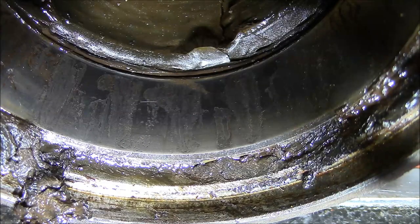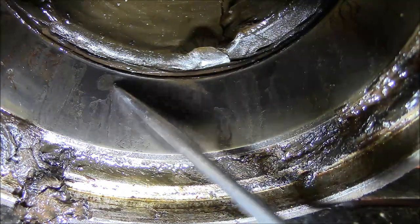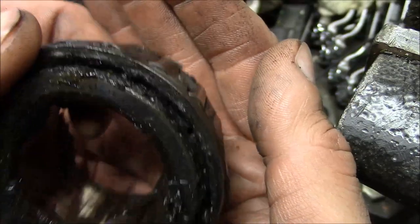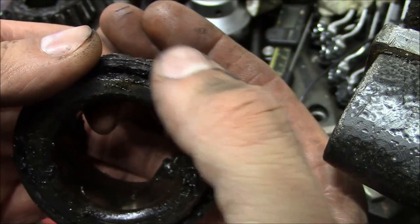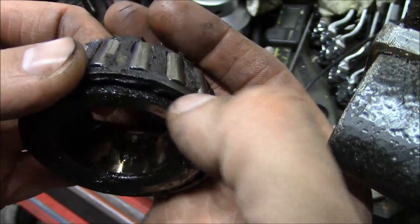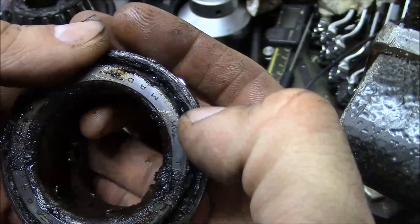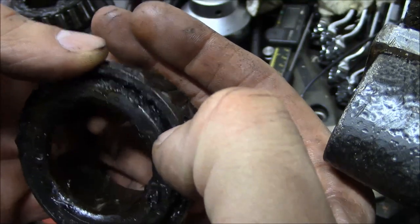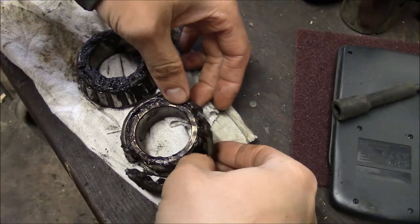This bearing is totally junk. This is the outer race — they're tapered roller bearings, and this is the inside bearing. The important thing with tapered roller bearings is to clean all the grease out from inside the cage and check the inside race. You should be able to see down between the rollers and check the condition of the inside race, because I've seen it before where the outer race is fine but the inside race was no good. I went ahead and split the cages on these bearings.